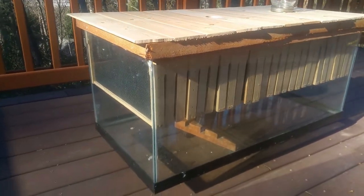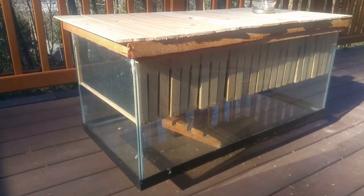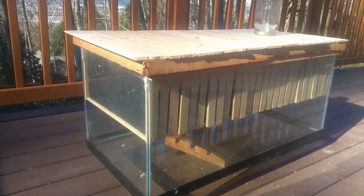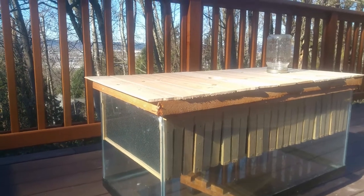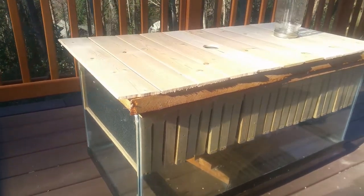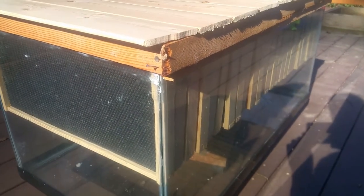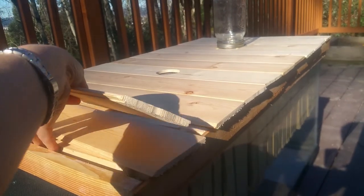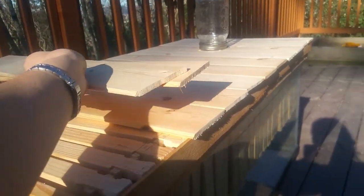So what I did was I had a large terrarium — you can see here — and I went ahead and bought unassembled deep frames. Unfortunately the terrarium was about a half inch too narrow, so I had to take each frame and I used...